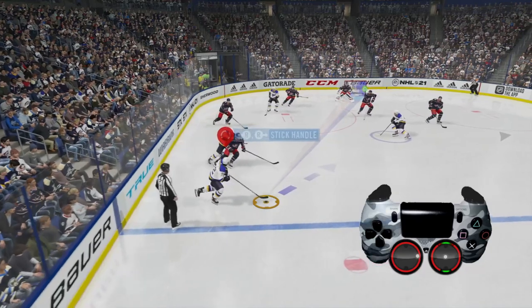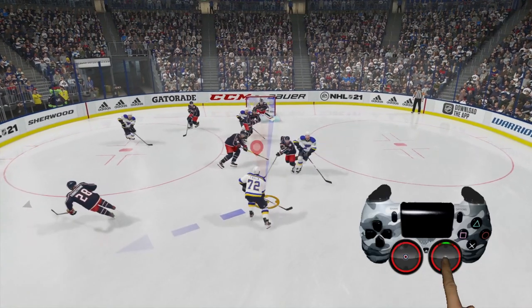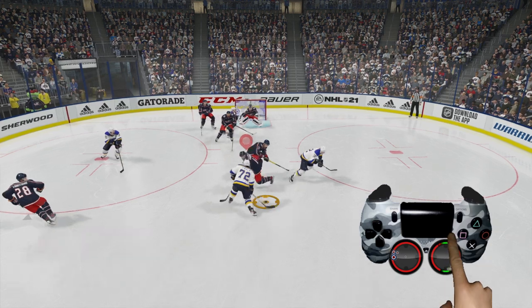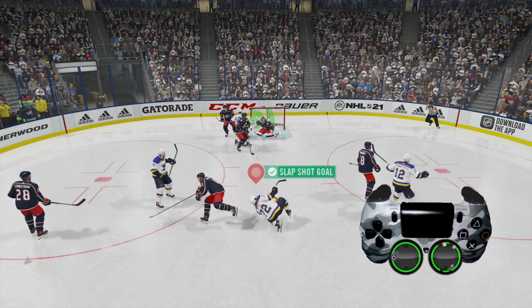We get really lucky here. We're able to get our player in position. He's not skating fast, makes a little move around the defender, finds some space. Take the right analog stick, push it back and then push it up, aiming for the top left hand corner. And get a nice slap shot goal right there.